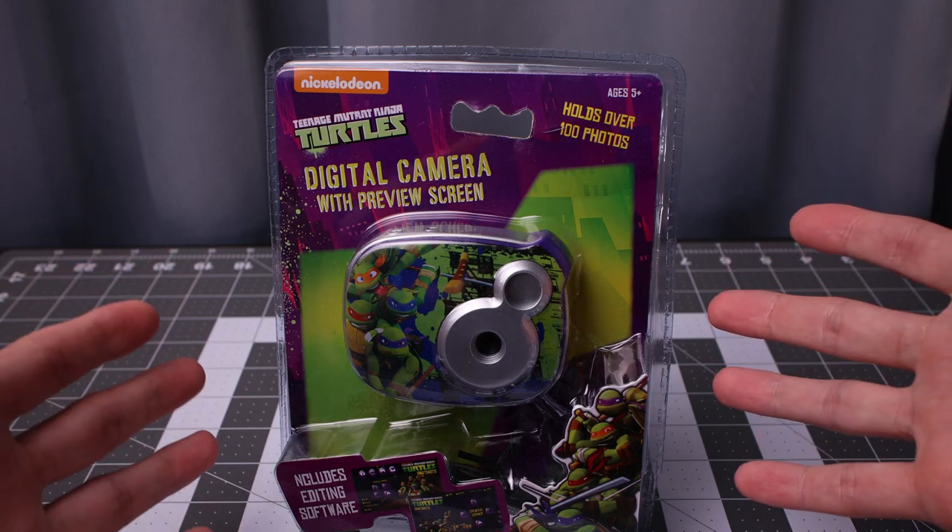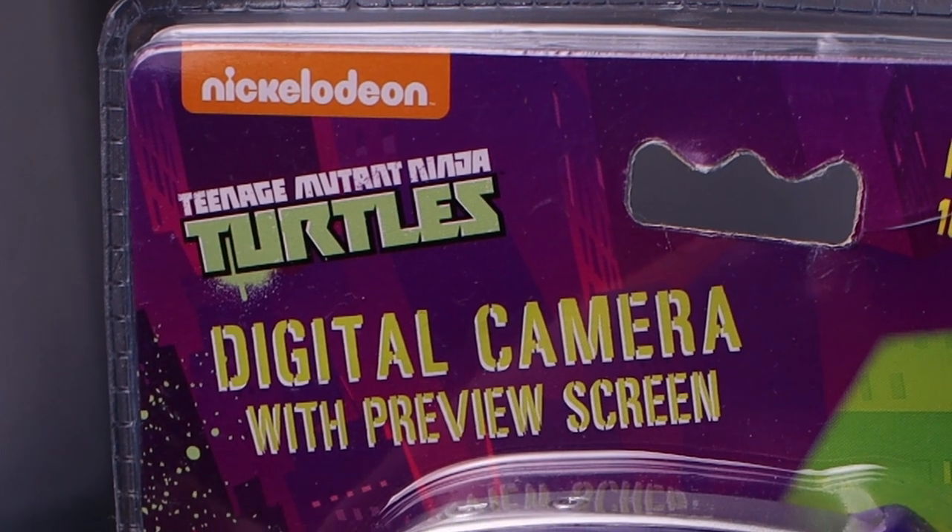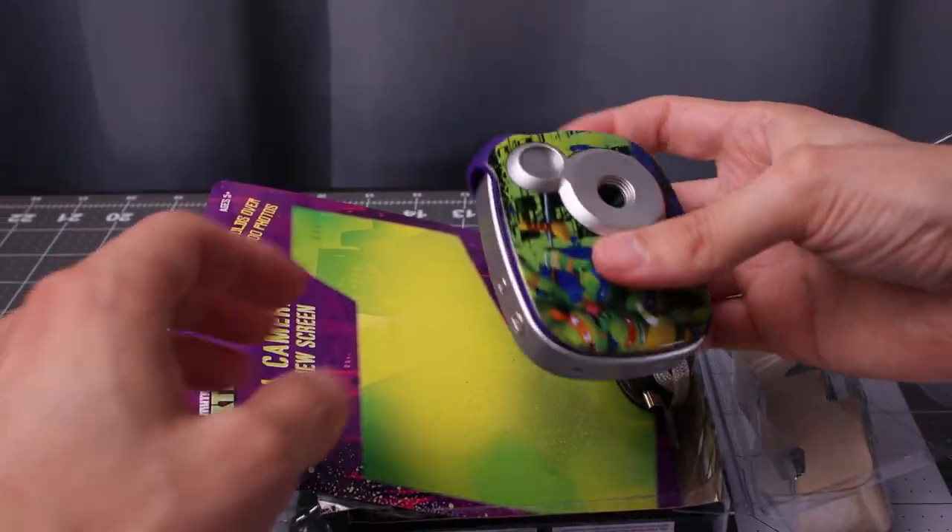Dudes and dudettes! Today I'm taking a look at an awesome digital camera from Nickelodeon — a Teenage Mutant Ninja Turtles digital camera with preview screen. Let's pop this amazing piece of technology open.